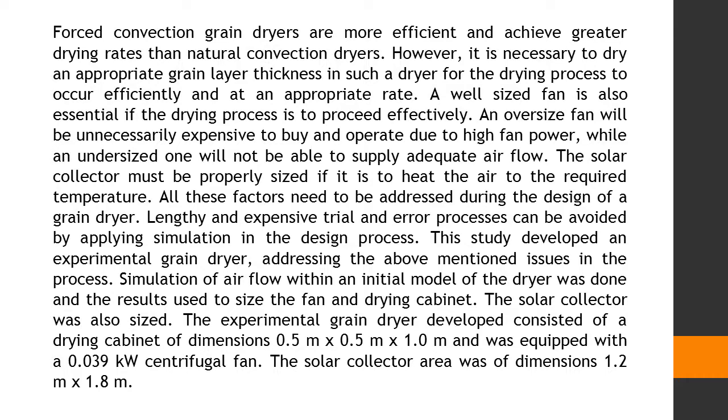Forced convection grain dryers are more efficient and achieve greater drying rates than natural convection dryers. However, it is necessary to dry an appropriate grain layer thickness in such a dryer for the drying process to occur efficiently and at an appropriate rate. A well-sized fan is also essential if the drying process is to proceed effectively. An oversized fan will be unnecessarily expensive to buy and operate due to high fan power, while an undersized one will not be able to supply adequate airflow. The solar collector must be properly sized if it is to heat the air to the required temperature. All these factors need to be addressed during the design of a grain dryer.